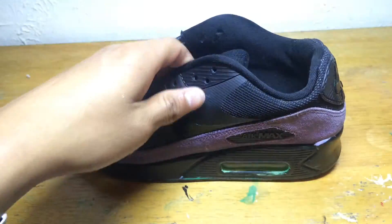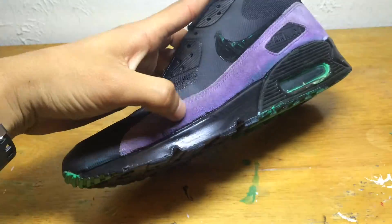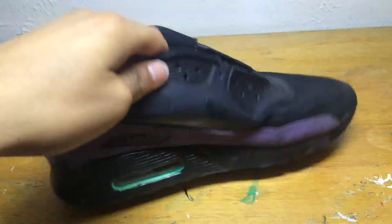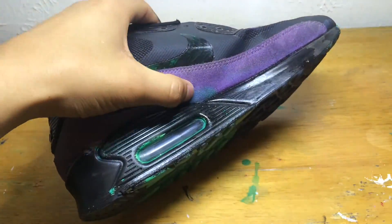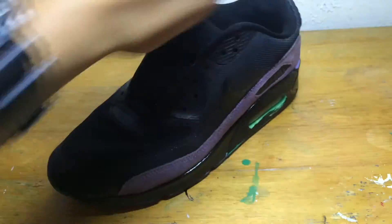As you can see, I painted some of the parts on the suede, and that's not going to matter because I'm going to be dyeing the suede black. So let's keep going.